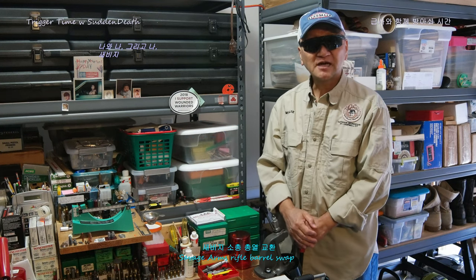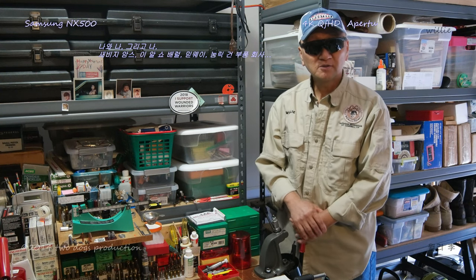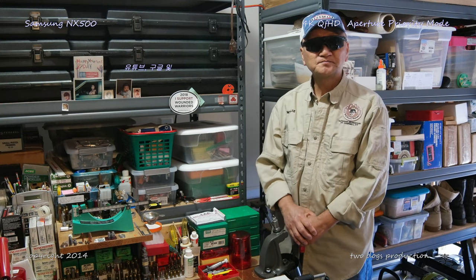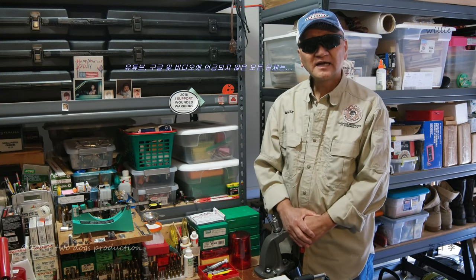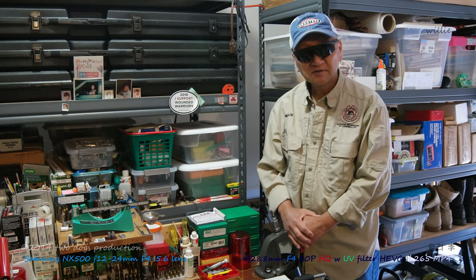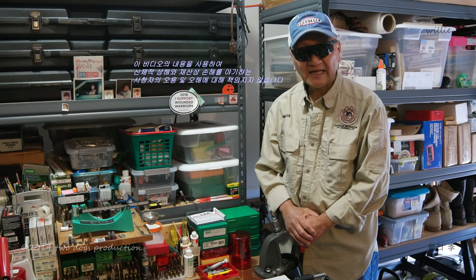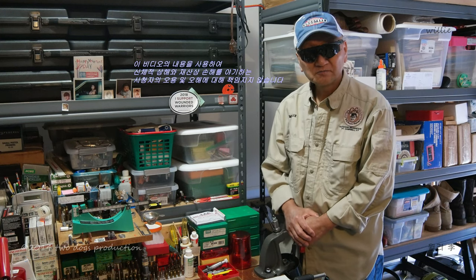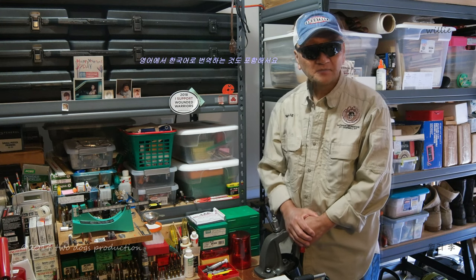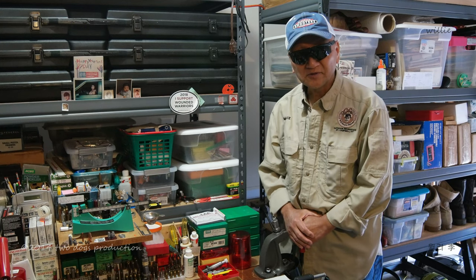Myself and I, Savage Arms, ER Shaw Barrels, Midway, Lumenrich Gun Parts Corporation, YouTube and Google, and any and all entities not mentioned but in the video are not liable and responsible for any viewer who misuses and or misunderstands the content and causes bodily injuries and or property damages.